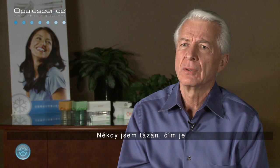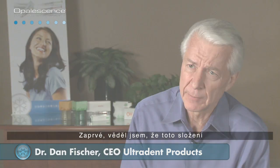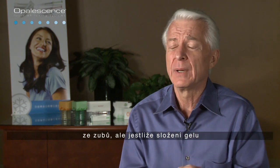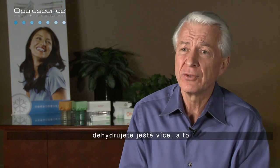I'm sometimes asked what made Opalescence different other than being just sticky and viscous. There were other considerations very important to me. Number one, I knew that this formula needed to have significant water in it. Teeth do not do well when they're dehydrated. In spite of water in a bleaching formula, you'll still displace some water from teeth. But if it's anhydrous or very low in water content, you dehydrate more, and that adds to the sensitivity of the teeth.